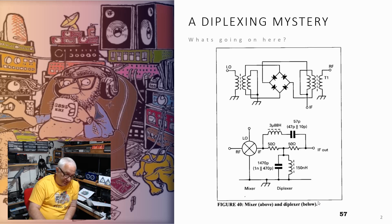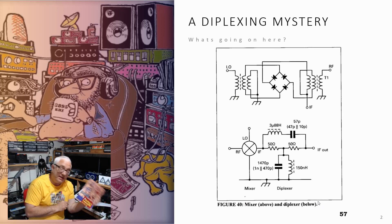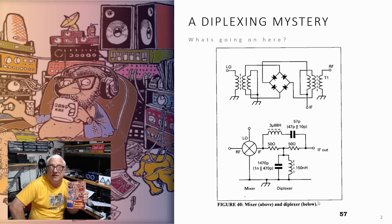What it boiled down to is this book here, 'Building a Transceiver' — it's an RSGB publication by Eamon EA9GQ. Eamon did a great series of articles and columns for Radcom, the RSGB journal, called Homebrew. I think it ran for a number of years and a lot of us built his circuits and various other things and had a lot of fun getting back into homebrew as a consequence of these columns.